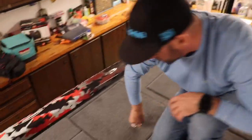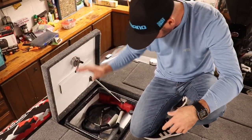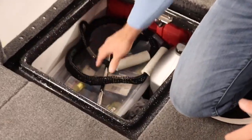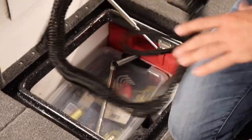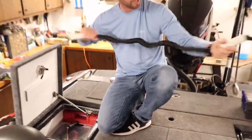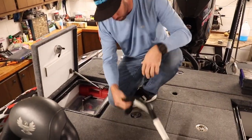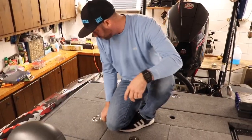Coming over to this side — this side has always been my tool chest. Extra oil in case I need it, my ratchet set, drills, jumper cables, extra prop. This cool little product I started using this year is like a bungee system for your bass boat. It's built into a clamp — you clamp it down. It's called Rainier Supply Company. Check them out, pretty cool little product.